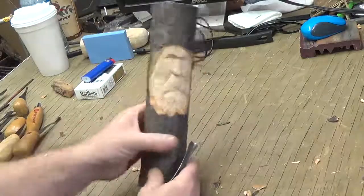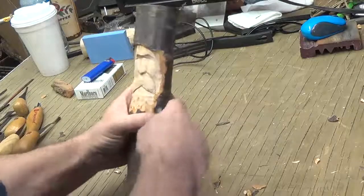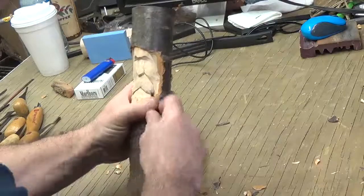You guys see that? I was trying to do it with such a thick piece and hold it in my hand.